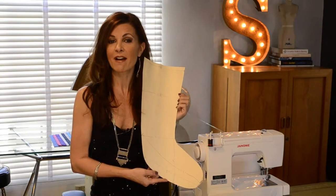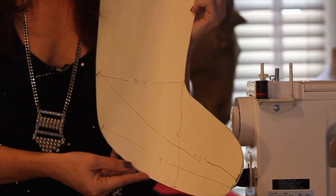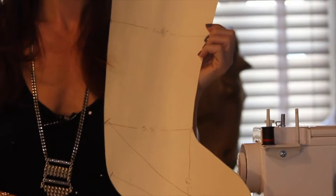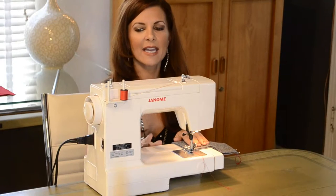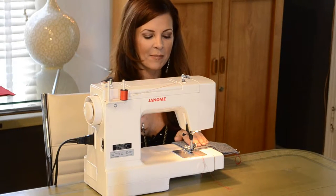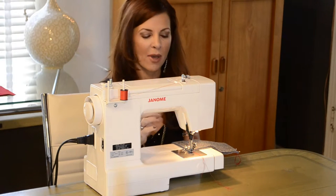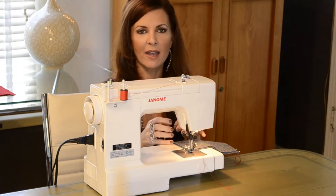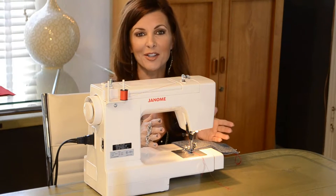There are a lot of different Christmas stocking patterns online. I created my own, and this is a rough estimation of the measurements if you wanted to create this exact stocking. I decided to use red thread because I wanted a little pop of color in the stitching, but you can always choose a thread color that matches your felt fabric for a more monochromatic look.